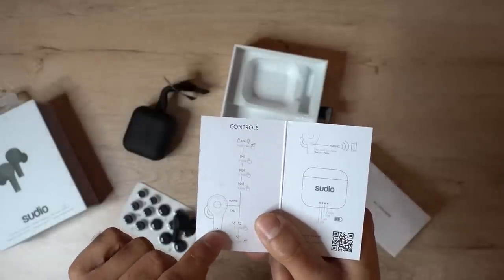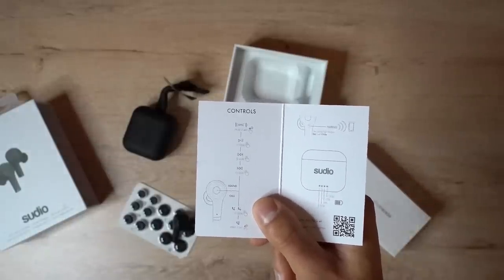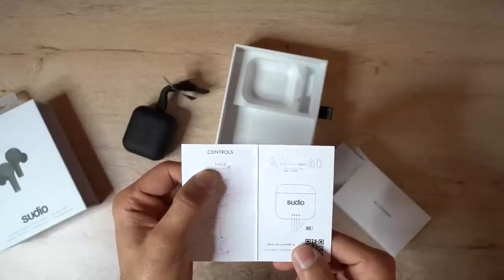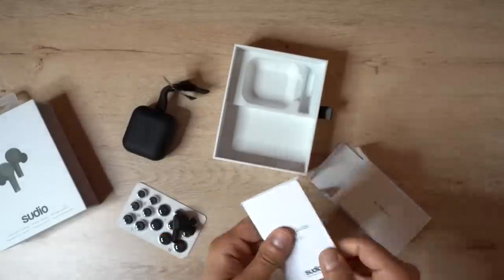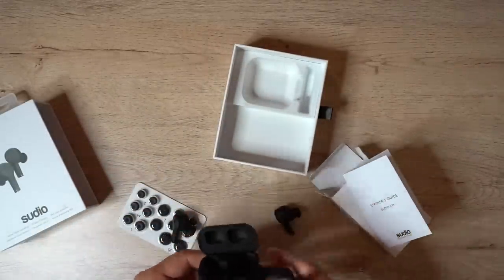For answering and ending phone calls it's a single click, and to reject an incoming call you hold it down for two seconds — again from either earpiece. For active noise cancellation, you hold down either earpiece for two seconds and you'll get a confirmation in the ears. And as soon as you take the earbuds out of the charging case, they start pairing and you can connect to your phone very easily.